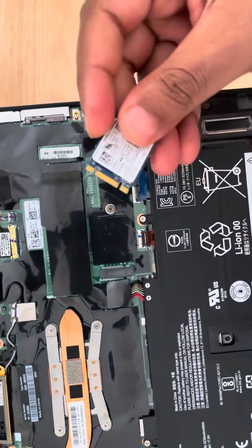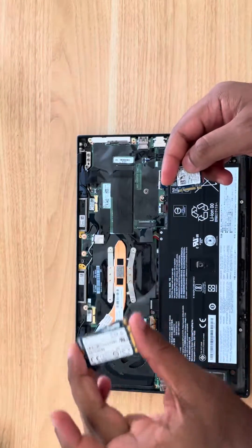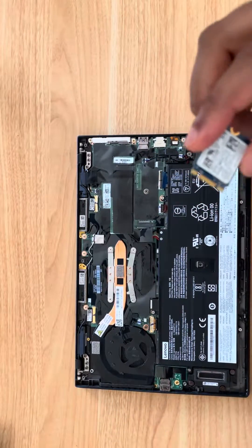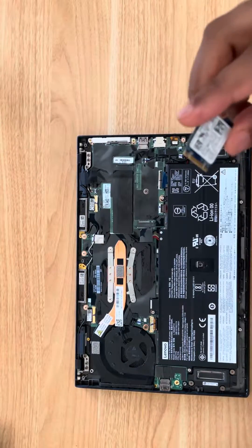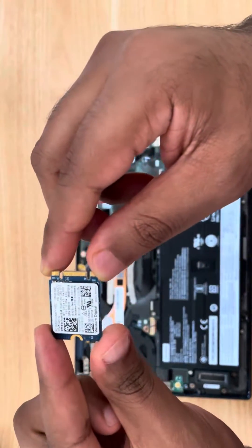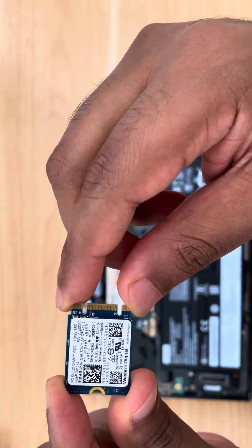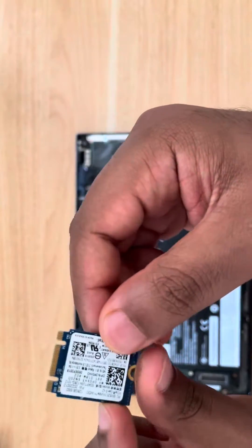I tried a bunch of different SATA and other drives, but the one that works is an M+B key drive that has NVMe in it. The one that worked best is the Western Digital SN520 NVMe, which has both M key and B key.